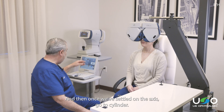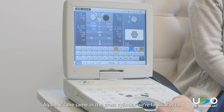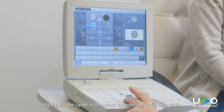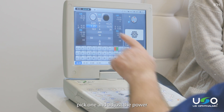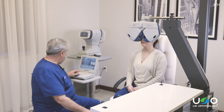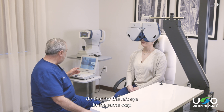Once we've settled on the axis, we go to cylinder. It's the same as a cross cylinder we're familiar with — one, two, pick one, and adjust the power. We'll do that for the right eye, and do that for the left eye in the same way.